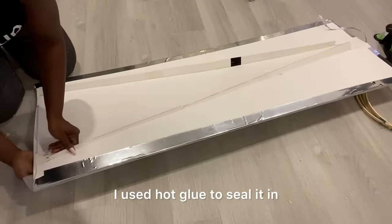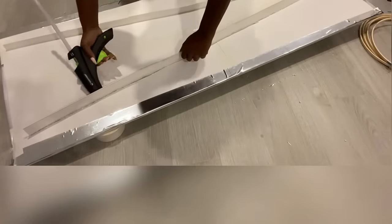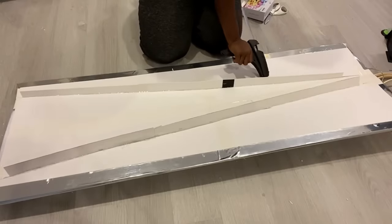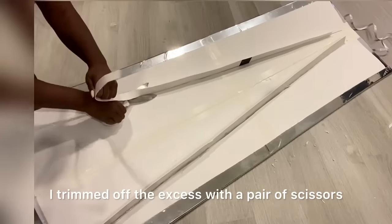I used hot glue to seal it in. When I was done I trimmed off the excess with a pair of scissors.